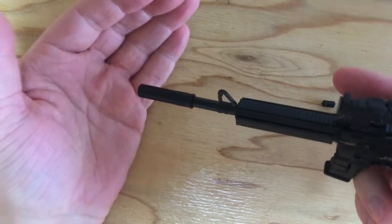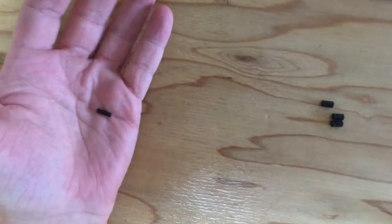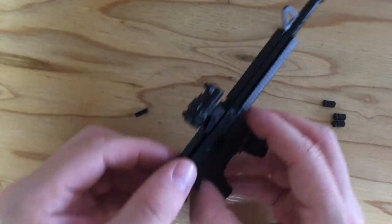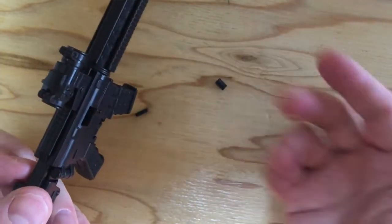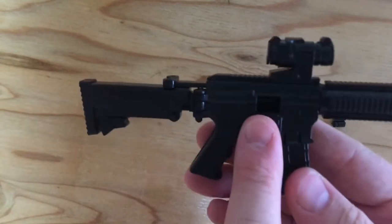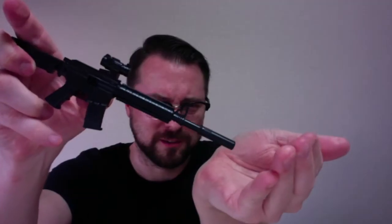So let's see what it does. If I let it off — whoa, that's crazy! The cartridge comes out the side. I don't know if you saw that — it's got three rounds, you have to cock it, and then if you fire — whoa! Then when you cock this back, you can see.